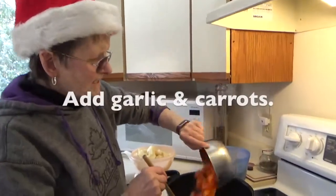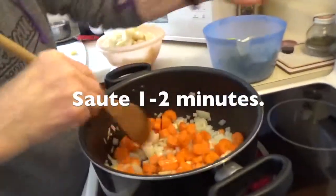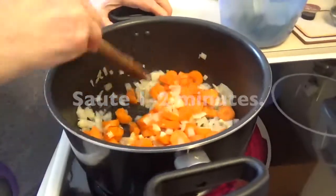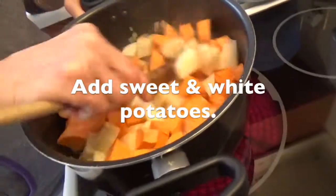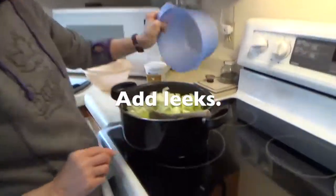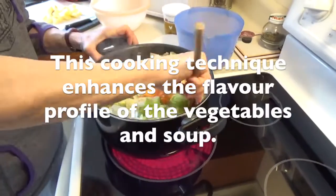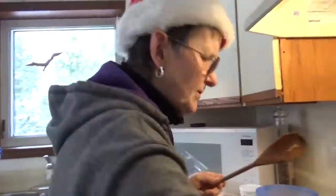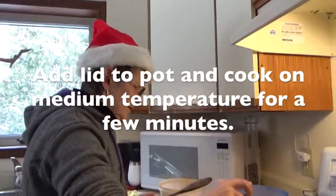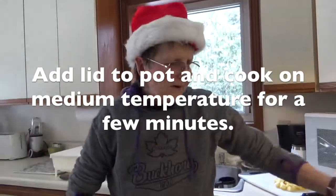And the garlic goes in at the same time. Now we sauté them for a bit. Sweet potatoes and regular potatoes. What I usually do is put the lid on so it steams a little bit too — the top gets some heat so it gets softer.